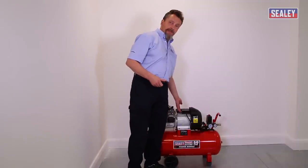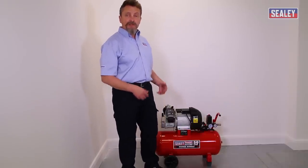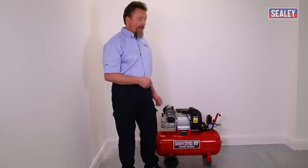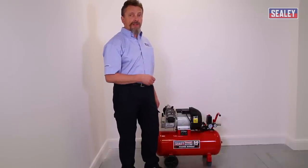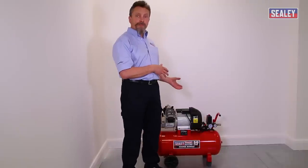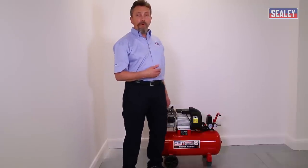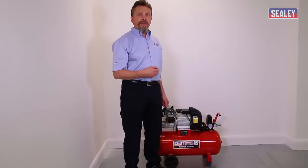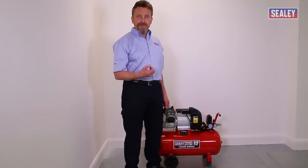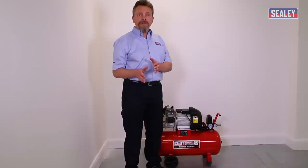The solution is firstly to press the reset button on your machine. In this case it's here, but they could be located in different positions on different machines, so refer to your instructions to find it. Once you press the reset button, try plugging the machine straight into a socket in the property. If it starts up fine, you have your answer. Note that in wintertime the oil is thicker and harder to start, so you may only experience problems then.